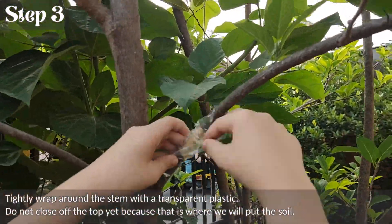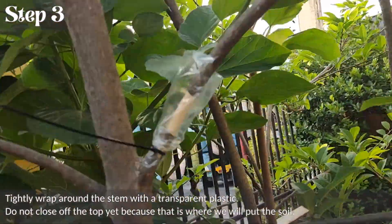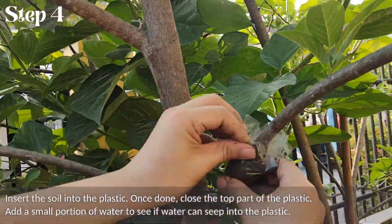3. Tightly wrap around the stem with a transparent plastic. Do not close off the top yet because that is where we will put the soil. Insert the soil into the plastic. Once done, close the top part of the plastic.